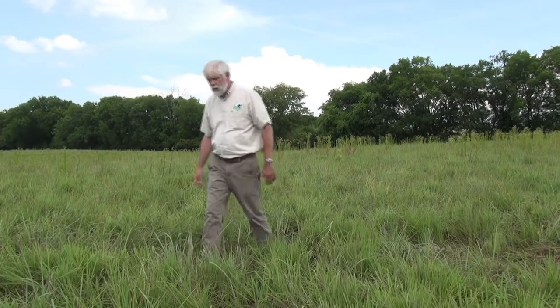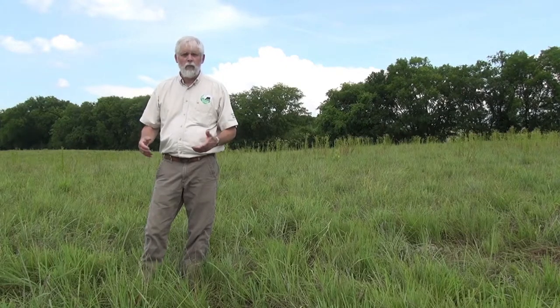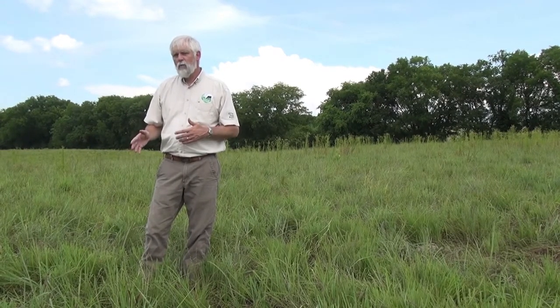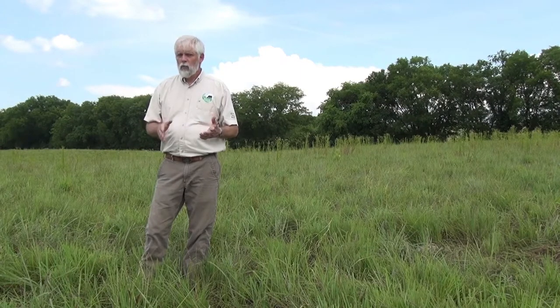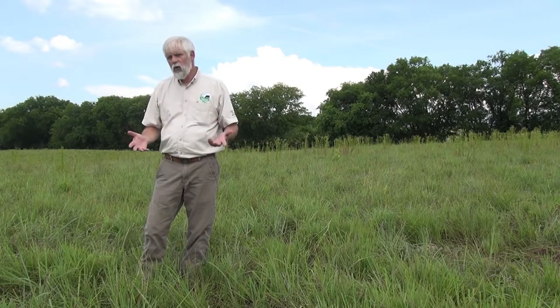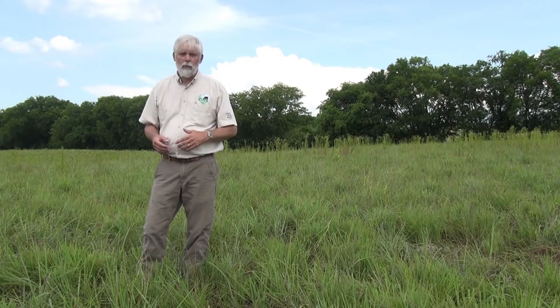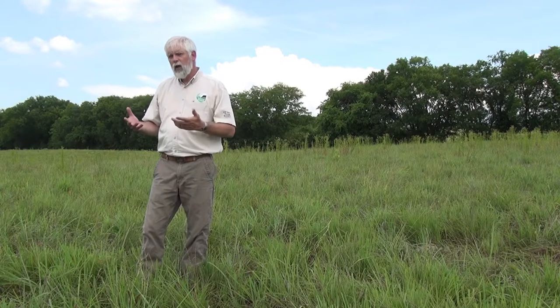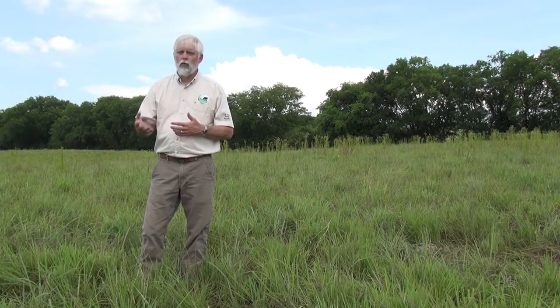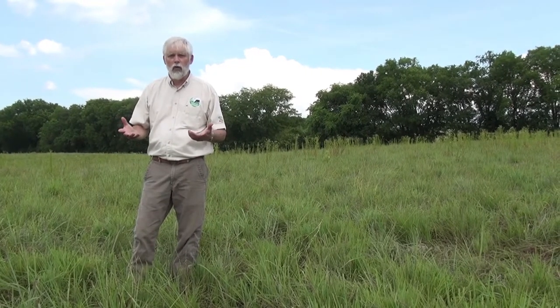I'm here in a 23-acre pasture of big bluestem and Indian grass that's being managed with heavy early stocking. What that is: we stock beginning in early May with 25% more animals than what we would normally use with continuous grazing, and then in late June, when the growth of the grass begins to slow, we remove enough animals to where we're down to 75% of the standard stocking rate. By putting that heavier stocking out in May and June, we match the natural growth pattern of the grass more closely than we do with simply continuous grazing.